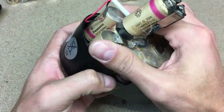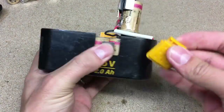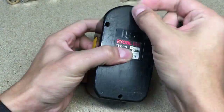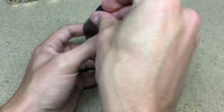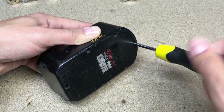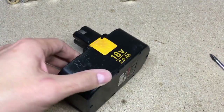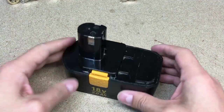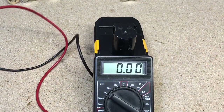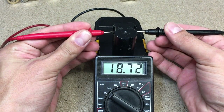Time for assembling to battery housing. I'm going to put it in the middle of the housing and started soldering. If everything was done properly, it should give us around 18V.